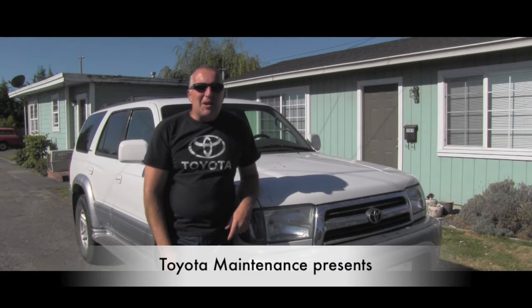Hello friend, welcome back to Total Maintenance channel. I have another video here today for you, and this one is actually requested by one of the subscribers.